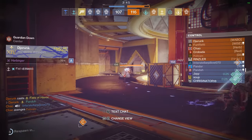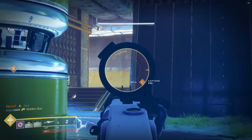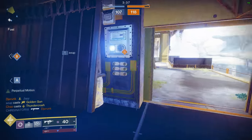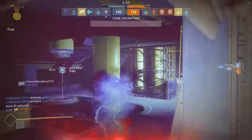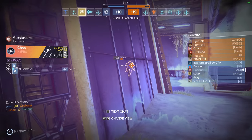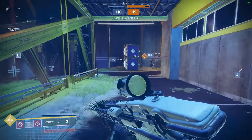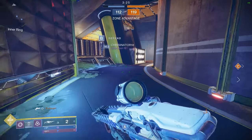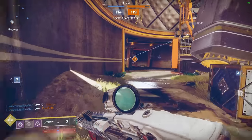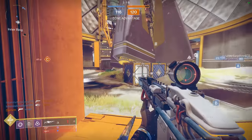I hate this game, I'm gonna say it every single video for the rest of my life. I hate this game so much on levels you cannot understand. Look at what's happening to me — there is no way someone can sit here and play this for more than 30 minutes a day. I do not believe it. I just got flash banged like three times and hit with a double solo super. This is crazy.